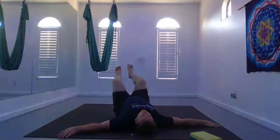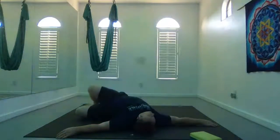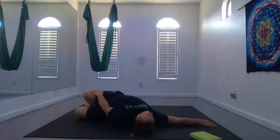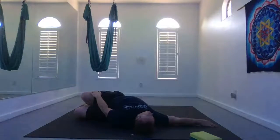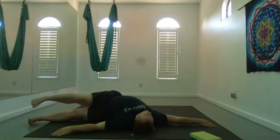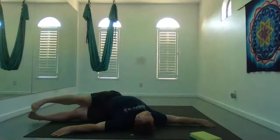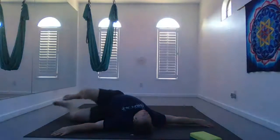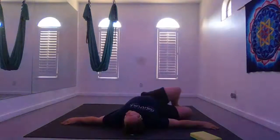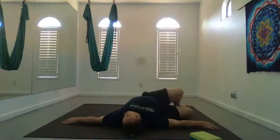Take a spinal twist. Exhale, bend your knees to the right, keep your shoulders planted, look over at your left hand. If your knees are coming apart, you can place a block underneath between them, or use your right hand to pull your knees closer to the earth or to the other side. Or you can straighten your feet out to the side if you'd like. Bend your knees, bring them to center on your inhale, and exhale bring them to the left. Same options — keep your shoulders planted, look out at your right or left hand.